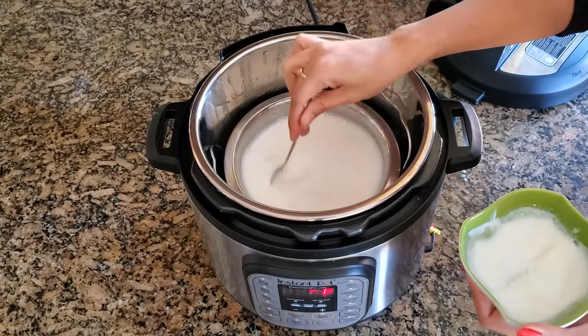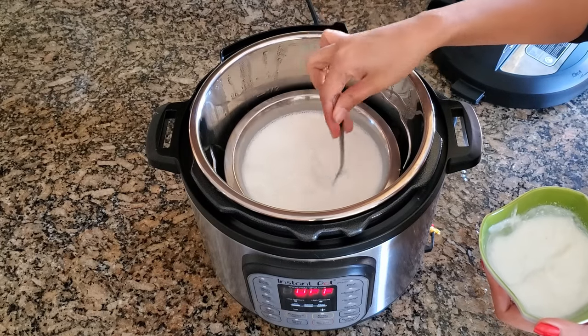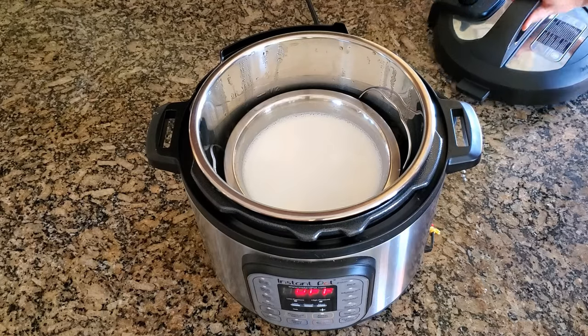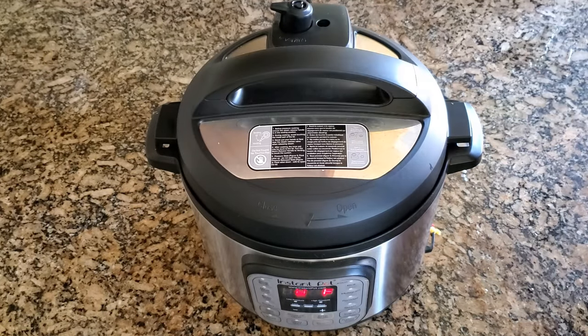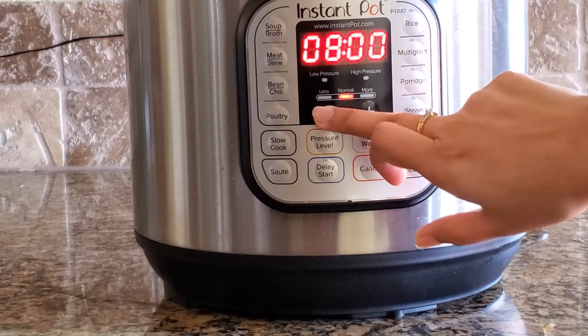Mix well, close the lid again, and turn on the yogurt mode for 4 hours.